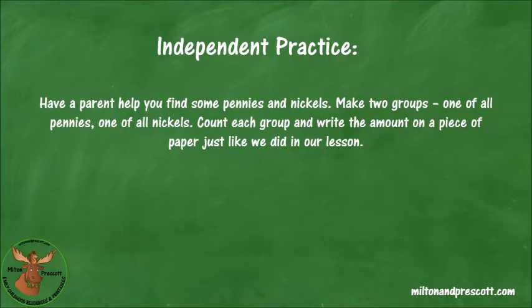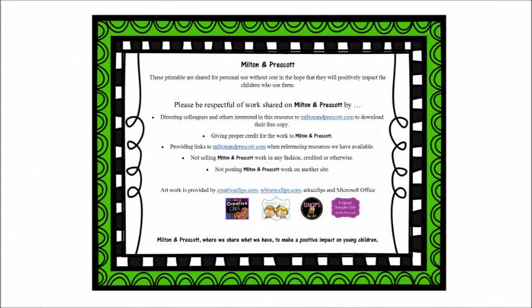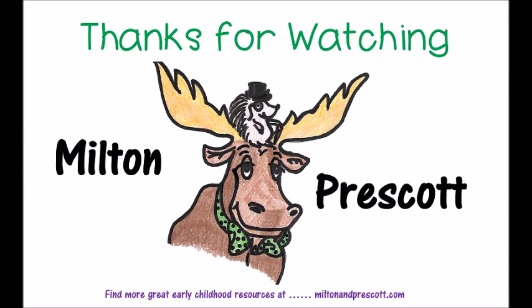Here's some independent practice. Have a parent help you find some pennies and nickels. Make two groups, one of all pennies and one of all nickels. Count the coins and write the number on a sheet of paper. You guys did a great job. That's all for our lesson review on nickels and pennies. I'll see you next time. Good luck.